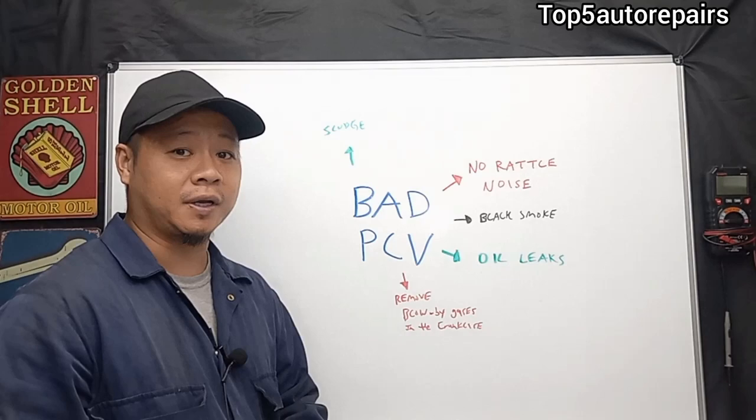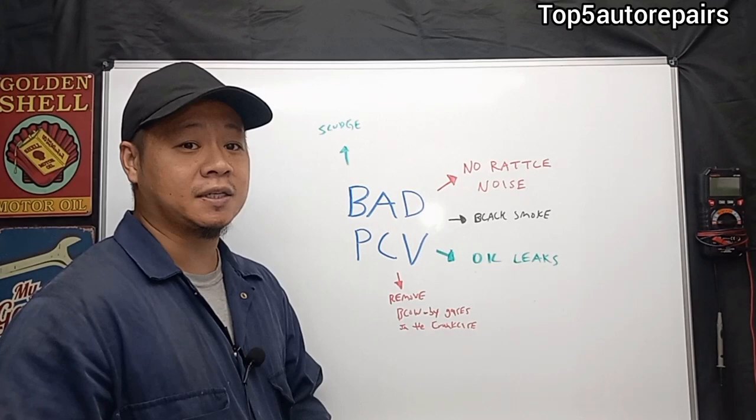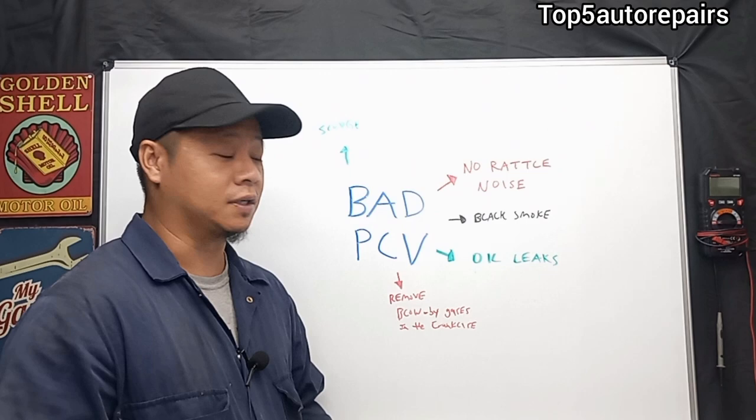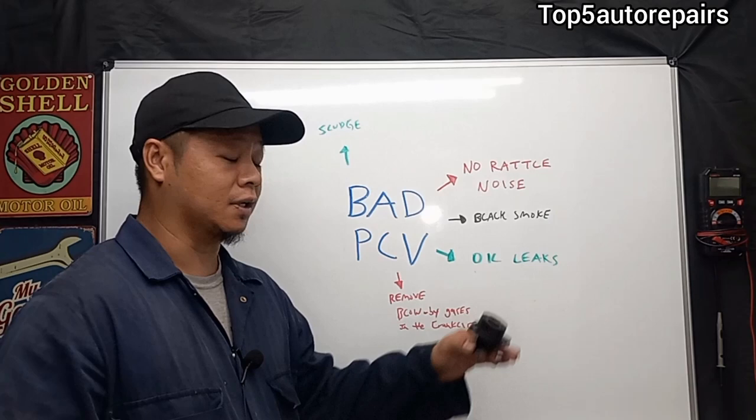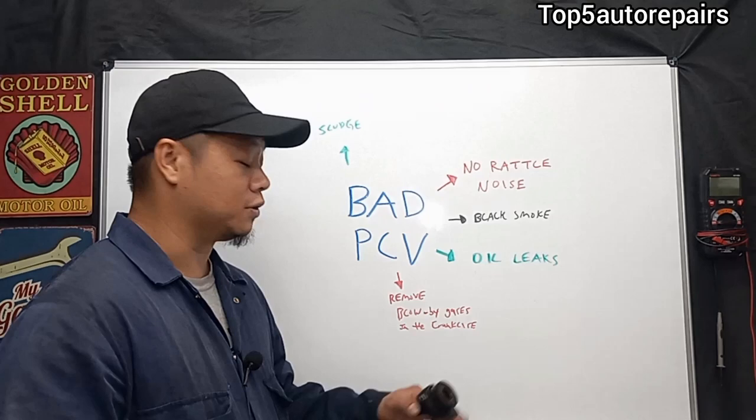The purpose of the PCV is to remove blow-by in the crankcase, where it will be routed back into the intake and burned again in the combustion chamber. If blow-by is not eliminated and stays in the crankcase, it will cause increased pressure, which can start to affect other components such as the oil pan gasket, the front crankshaft seal, the rear main seal, and the camshaft seal.